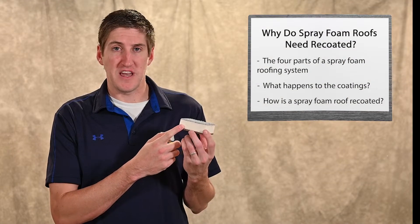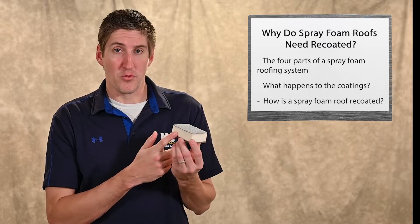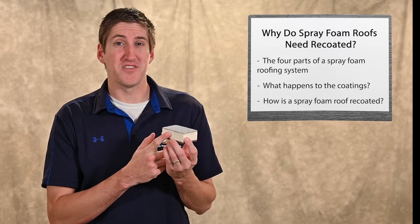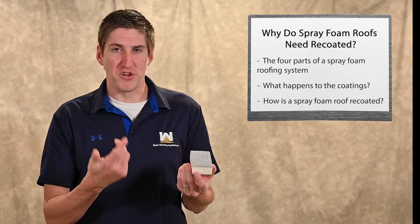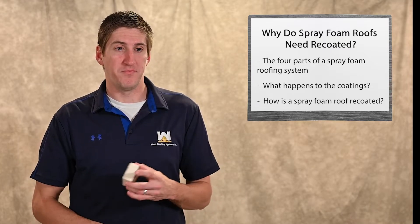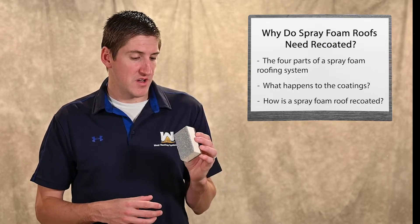The spray foam itself never loses any performance — it doesn't lose R-value, doesn't lose any waterproofing. It's still closed cell. It will be just as good in year one as in year 50, lasting as long as the building does. The best thing about a spray foam roof is that you can do a simple recoat over and over again without a complete tear-off, which is very beneficial cost-wise long-term.